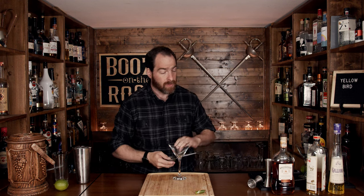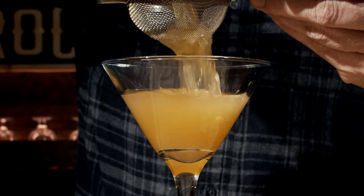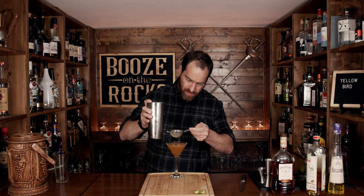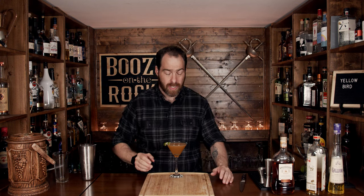Pop that off with the strength of a thousand limes, put this off to the side, and grab yourself a cocktail glass. I'm choosing to use a martini glass — you can use whatever you want, I just want to feel special and dress this up slightly. We will fine-strain this to keep out any little ice crystals. Look at that — absolutely gorgeous. Grab your garnish, put it onto the glass just like that, and here you have a fantastic Yellow Bird.